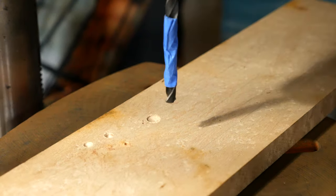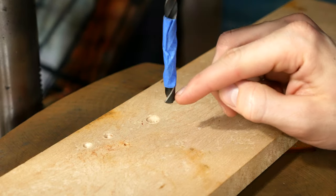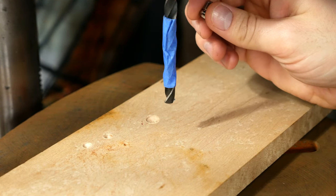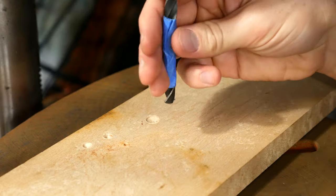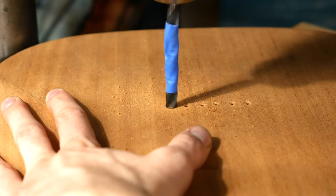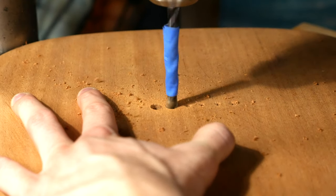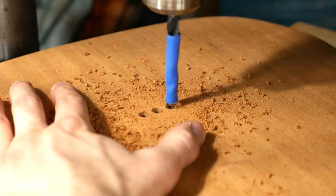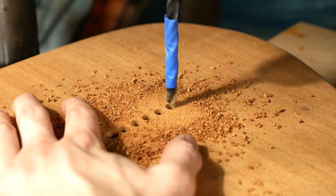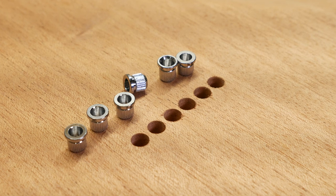The last little job I want to tackle in this episode is to drill out the string ferrule holes. To do this, I will be using my drill press with a 5/16th drill bit. I used some painter's tape as a depth stop to ensure all holes are to the correct depth. You can also use the depth stop on your drill press, but the painter's tape is super simple and easy to set up. The original string holes were already drilled when I received the body, so all I had to do was open them up to the width and depth of the string ferrules.